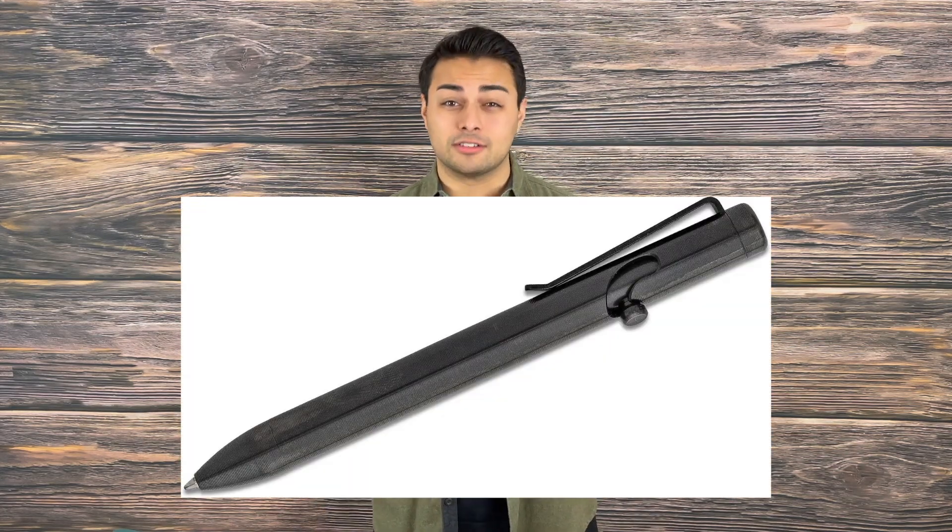Before we begin, if you love gadgets, gear, and upgrading your everyday carry, take a moment, drop a like and subscribe for more content like this. First up is price, and the base model for this pen comes in at $99. If you're feeling really saucy, you can even upgrade all the way up to $370 for the tricked out zirconium model. I remember showing this to one of my friends and they're like, what does it do? And I'm like, it's a pen — it writes. That's it.